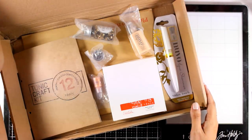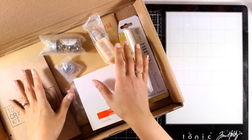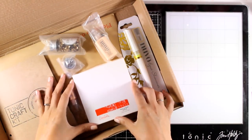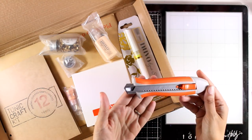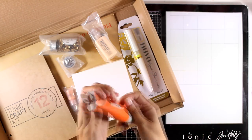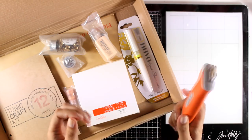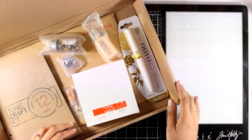I have to say that the Tonic Craft Kits are always amazing and this is no exception. I'm going to show you all the products one by one, but always in a kit there is a mystery gift. I want to show you one from a previous month — they are not joking about the mystery gifts. They are really good, handy, and you will always be happily surprised when you see what's included.